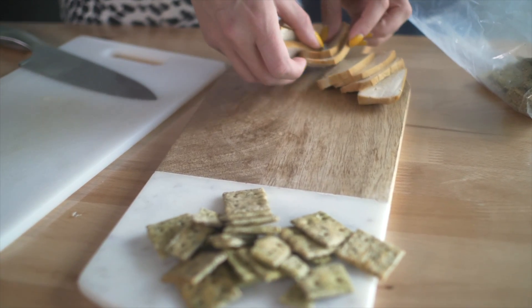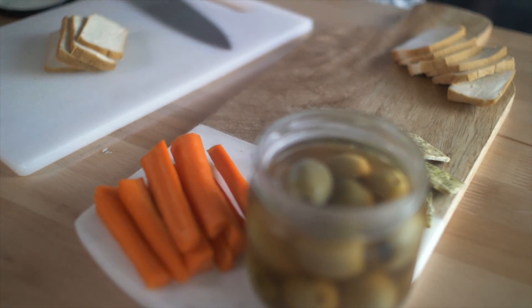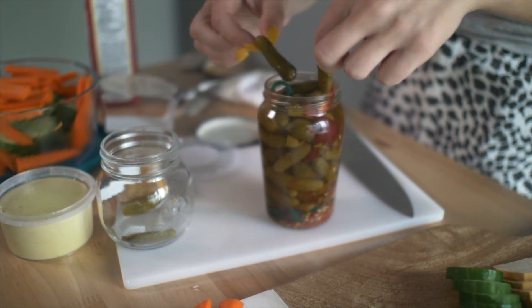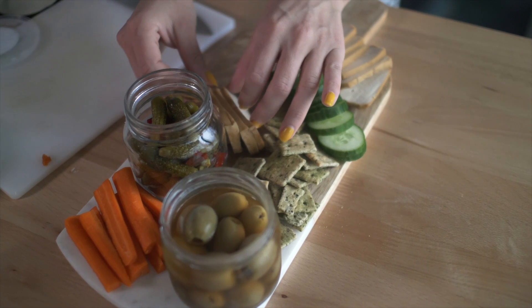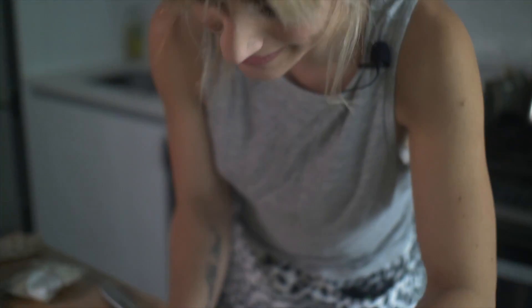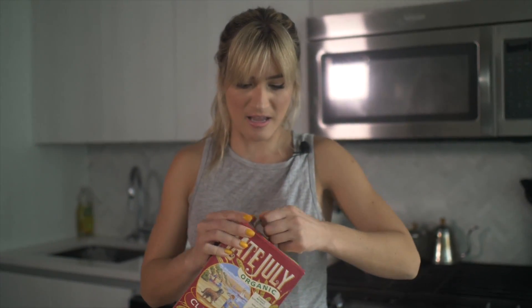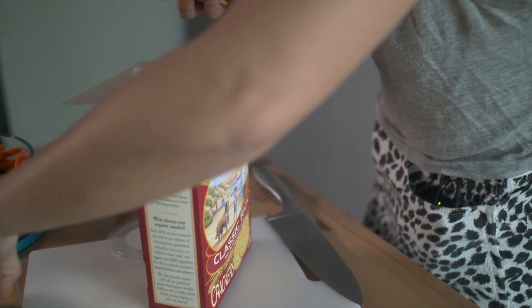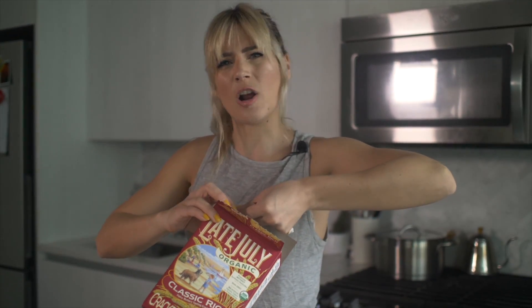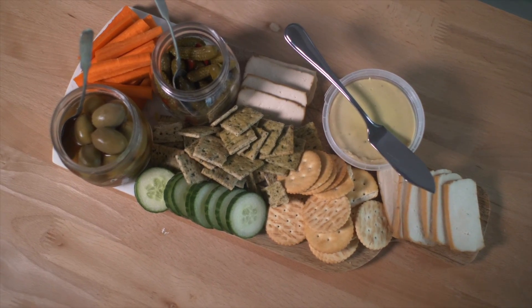I'm just going to arrange everything onto this board. Got to make sure that we're getting our fruit and veg in — can't just constantly be eating vegan junk food. I mean, we can. I love when the board looks super gorgeous. These crackers are amazing and I know they're going to go super quick when we eat. I'm going to pick up some more Good Ripple. They have other flavors that aren't vegan in more chain-style grocery stores, but I think Good Ripple is the only one that has these. All right, so that is our charcuterie board.